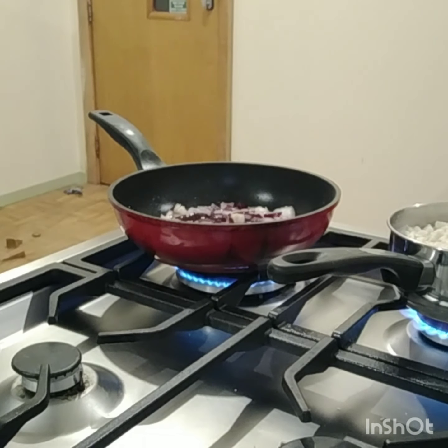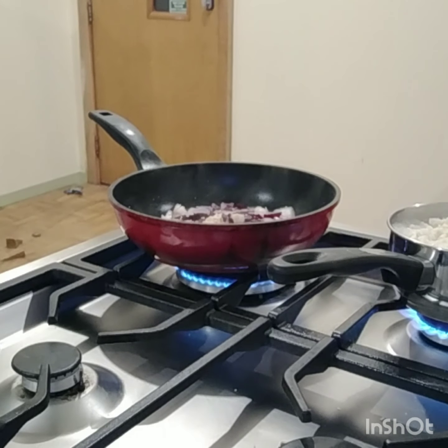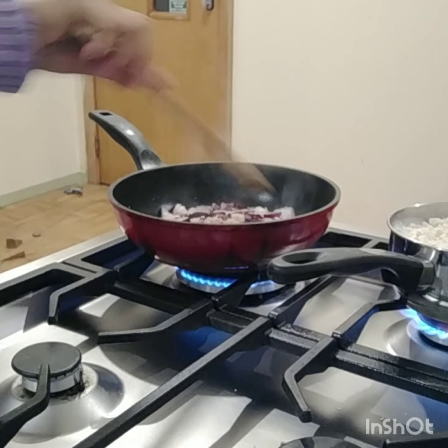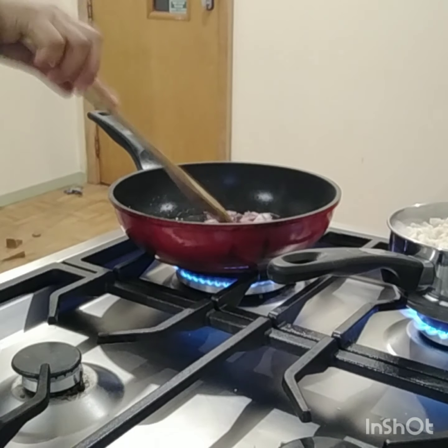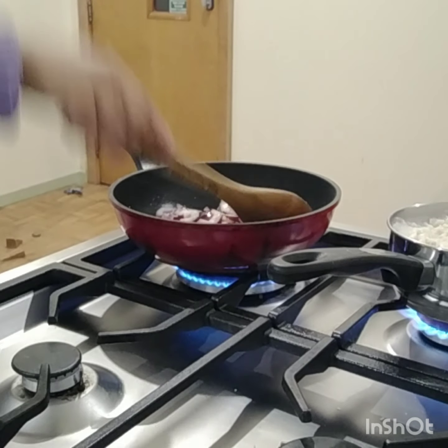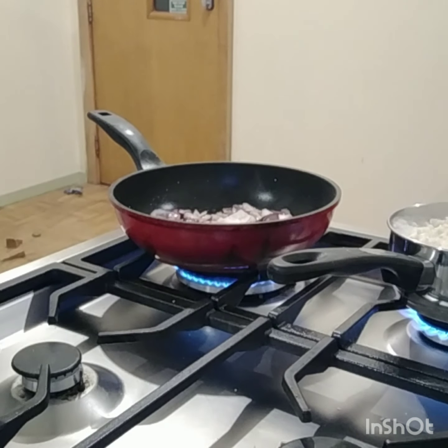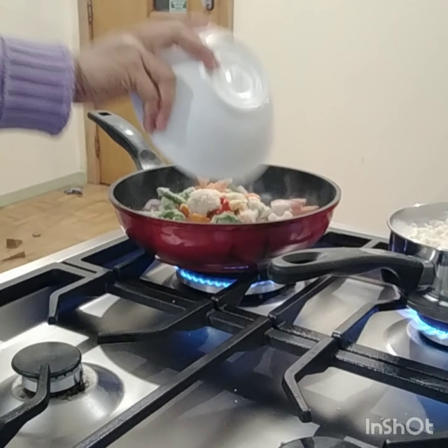And now I'm going to put the garlic. Then I'm going to put the mixed veggies.